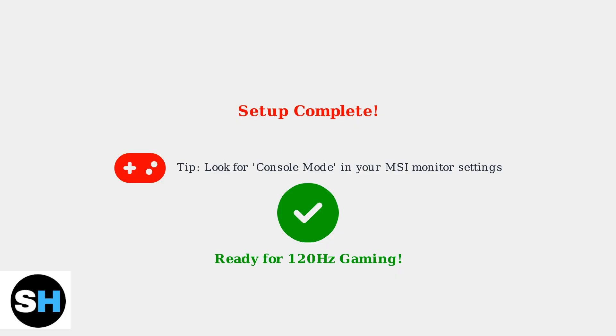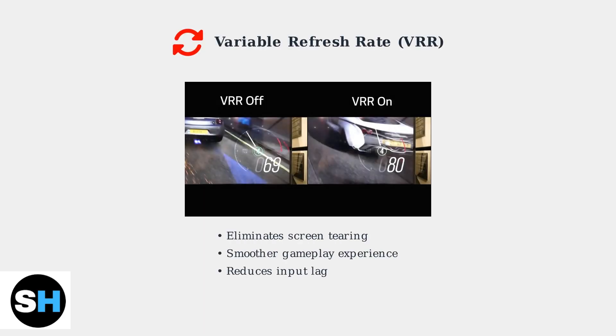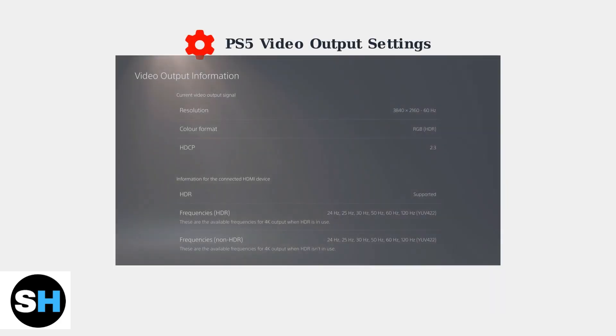With these steps completed, your MSI monitor is now configured for 120Hz gaming with your PS5. Variable Refresh Rate, or VRR, is a crucial feature that synchronizes your monitor's refresh rate with your PS5's frame rate. This eliminates screen tearing and provides smoother gameplay. Screen tearing occurs when your console outputs frames faster than your monitor can display them, creating visible horizontal lines.